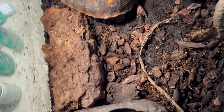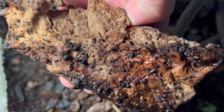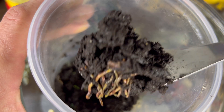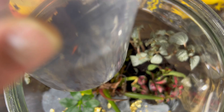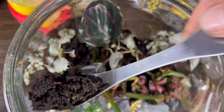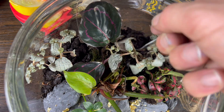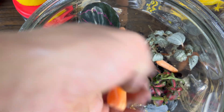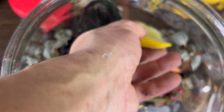I also took some bioactive soil out of my tortoise tank. There are tons of little worms, springtails, and little purple dwarf isopods that break down the tortoise waste, making it super fertile. I layered that in between the plants wherever I could fit some. I added some baby carrots as well as some yellow squash — the squash will get eaten right away, but the carrots will slowly break down and add lots of nutrients to the ecosystem. I also pieced in some oak leaf litter.